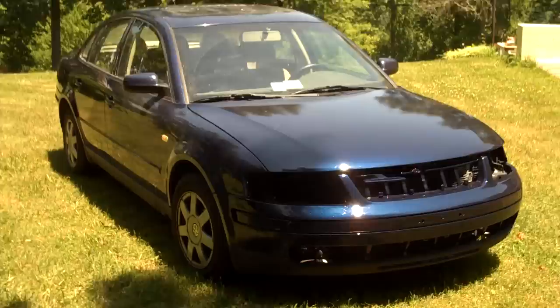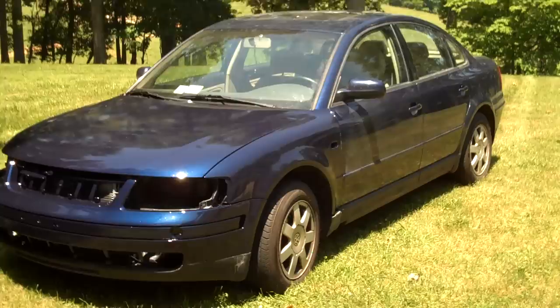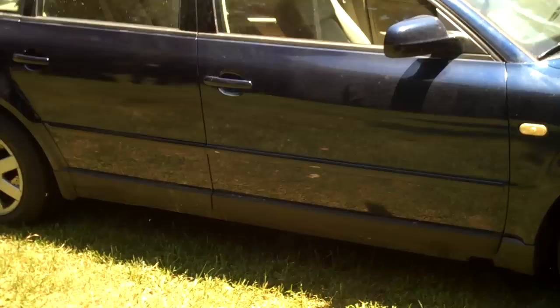All right guys, here's the finished product. It's not completely finished yet — I still need to wet sand it with 1500 and 2000 grit sandpaper, then some 3000 grit, then take a buffer and buff everything out. It's just been painted, leaving it in the sun to dry a little bit.